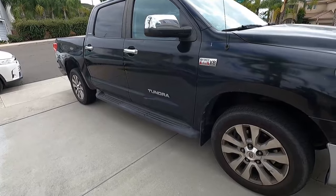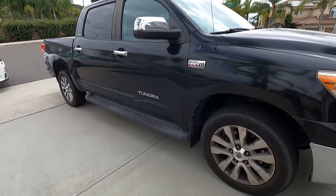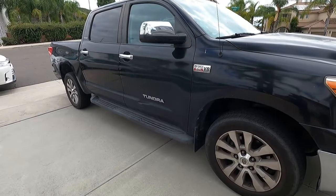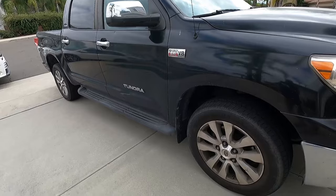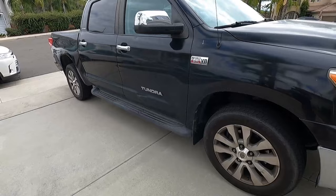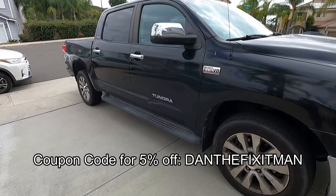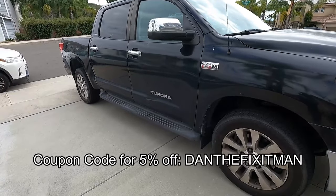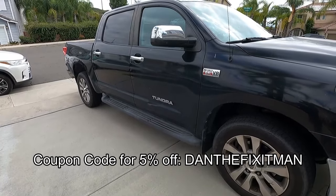This is fully removable if you ever need to do any service on the transmission. Make sure you put those security bits in a safe place so you can remove it in the future if needed. Thanks to MillerCat for sending this — I'm impressed with the overall quality, and this is made in the USA. MillerCat provided a coupon code for viewers, which I'll put in the description and on screen for a discount. Thanks for watching and good luck!